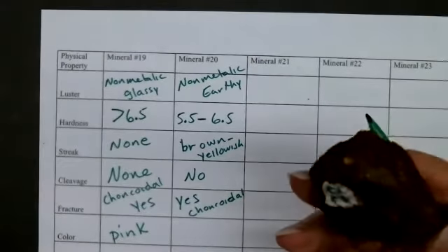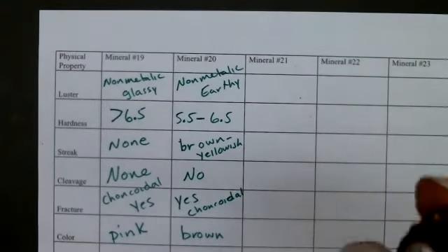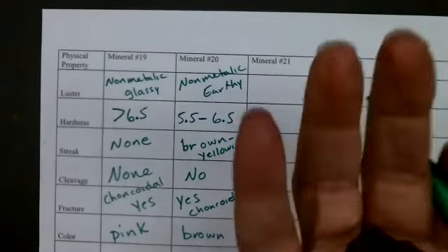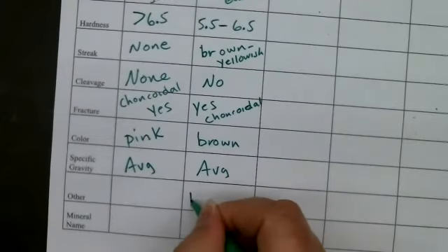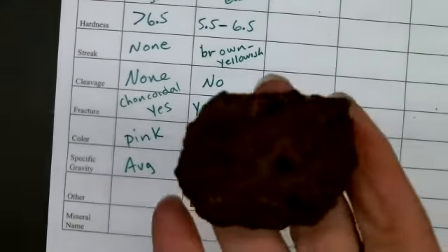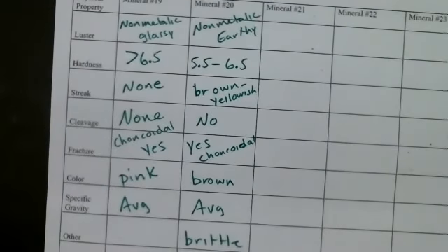Color: brown. And it's kind of average in how it feels. I would also note that it was brittle. All right, that's mineral 20. Go ahead and identify mineral 20.